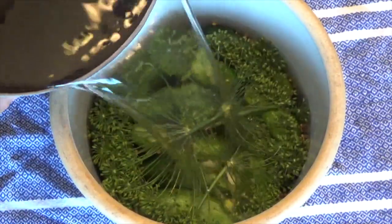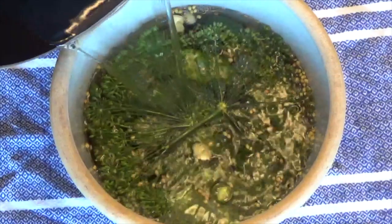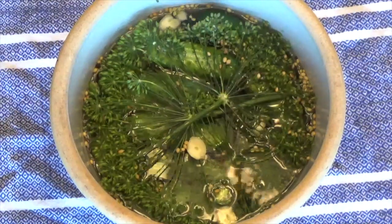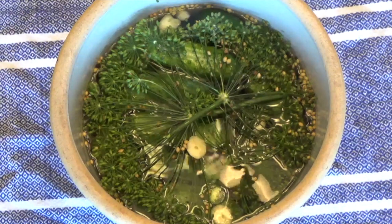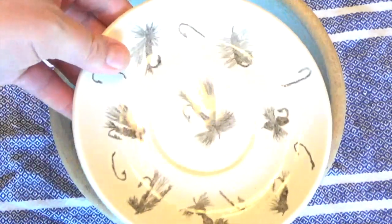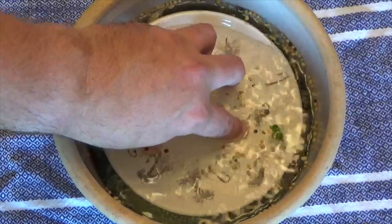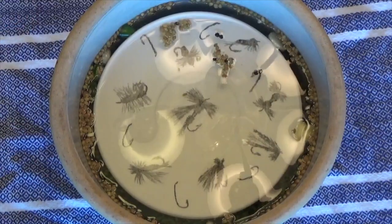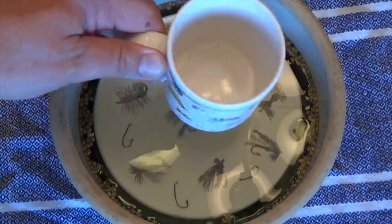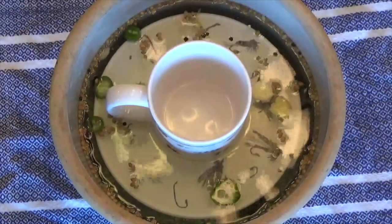Take your room temperature brine and pour enough over the cucumbers to cover them. You'll want the contents submerged in the brine. An effective way to do this is by using a plate — the weight of it will push the contents underneath the surface of the brine. To make sure there's enough weight, I'll add a mug on top of that. Another popular method is to add a Ziploc bag filled with brine to the top.